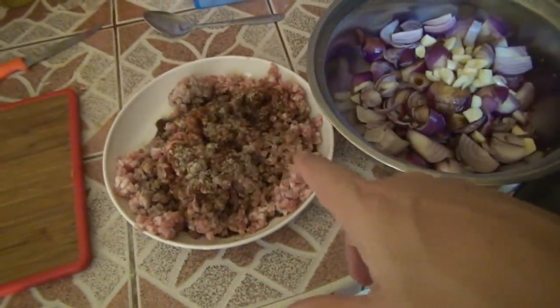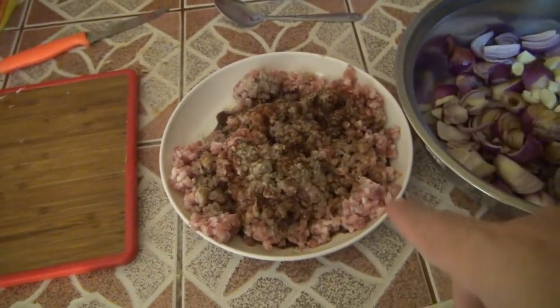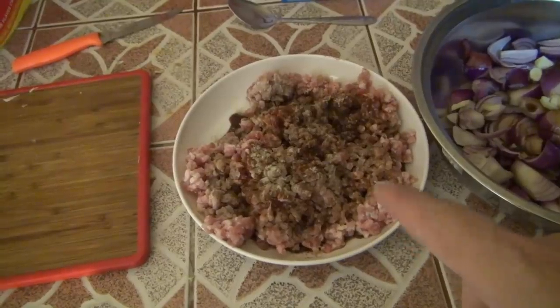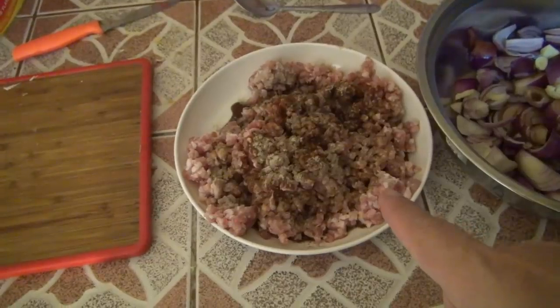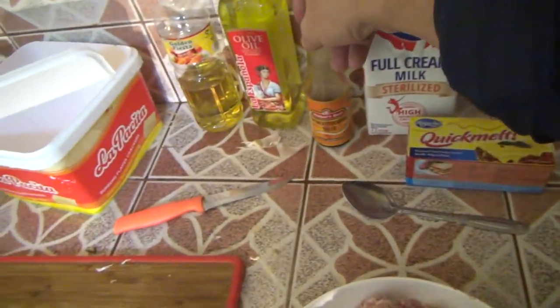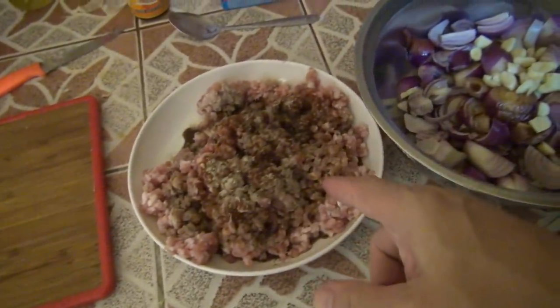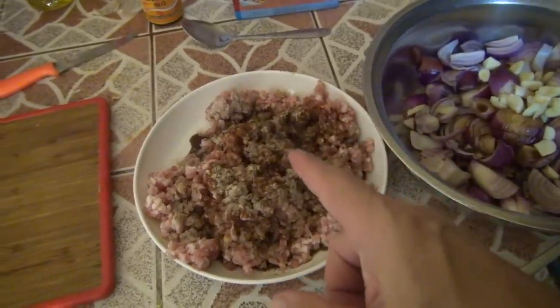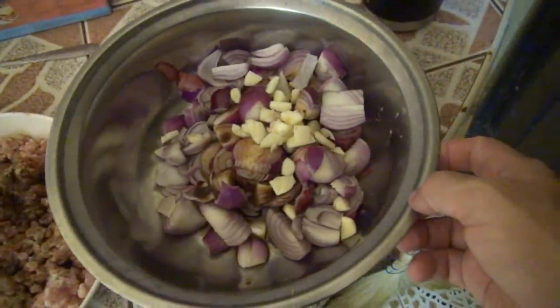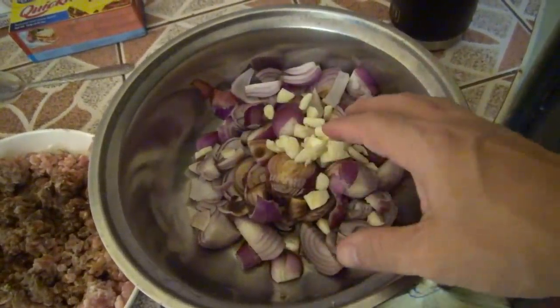Now for me and the ladies, I sent Fatima to Fresh Options today to get a kilo of ground pork. So this is ground pork right here, marinated with a little Worcestershire sauce and pepper. Over here in this bowl, I've got onions and garlic with a little Worcestershire, and I'm going to need to put a little pepper on there too.